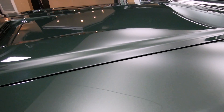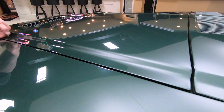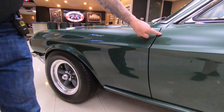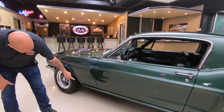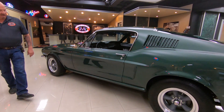Look at that body line going down that hood, smooth as can be, matched up perfect to that front fender, matched up perfect to the door. Now the rockers on the movie car were painted green just like they are on this car. The wheels are similar to the movie car.